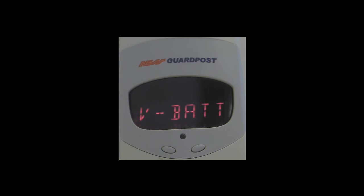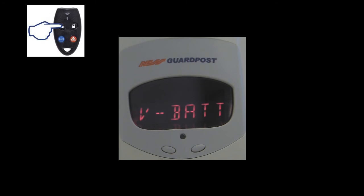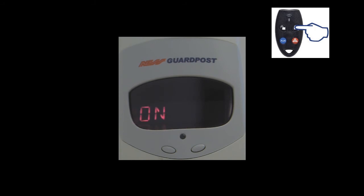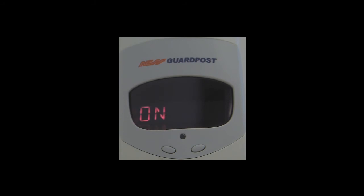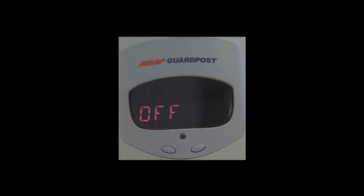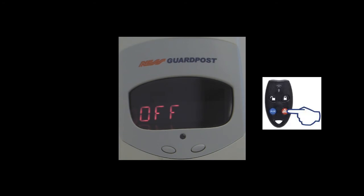Pushing the off button of the radio key moves us on to the next option, which is voice enunciation of system faults. Pressing the on button takes us into this option, where again subsequent pushes cycle between the submenus of on or off, and you can enable or disable voice enunciation for faults. Once you select the option you wish, press and hold the panic button to save your setting.